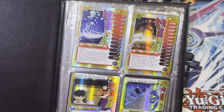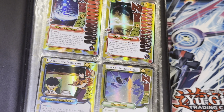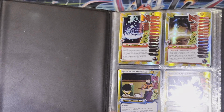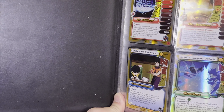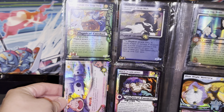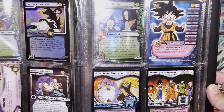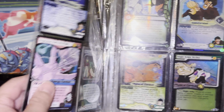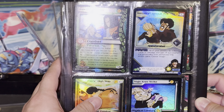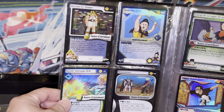Whoa, we got Dragon Ball Z cards! Is this popular, hot dogs? I have no clue about these cards — throwbacks, guys, throwbacks!